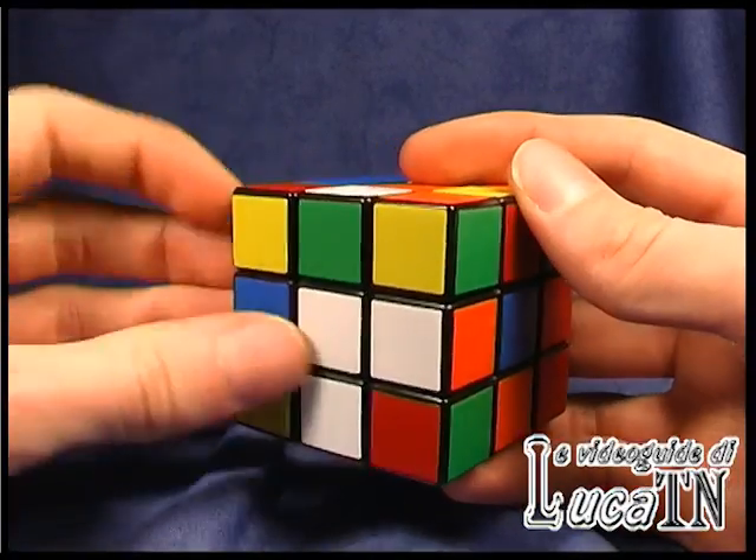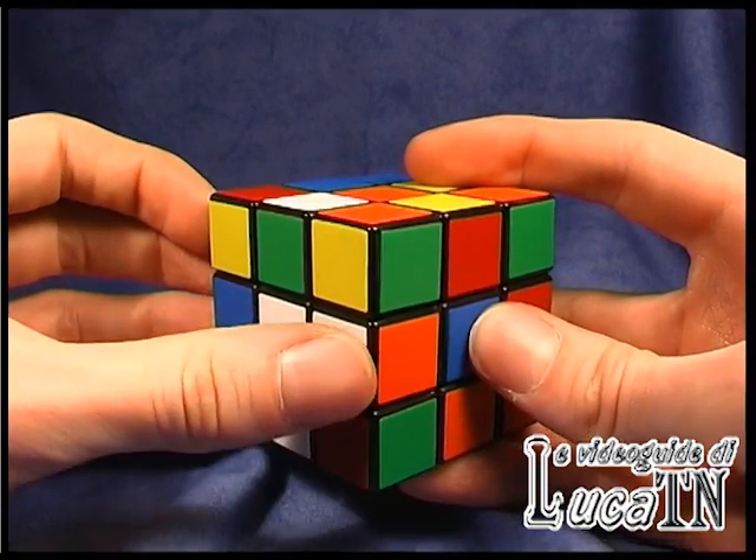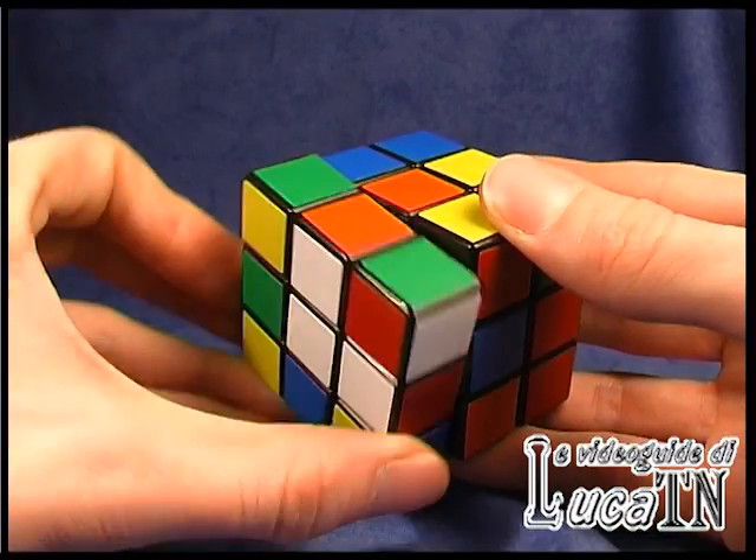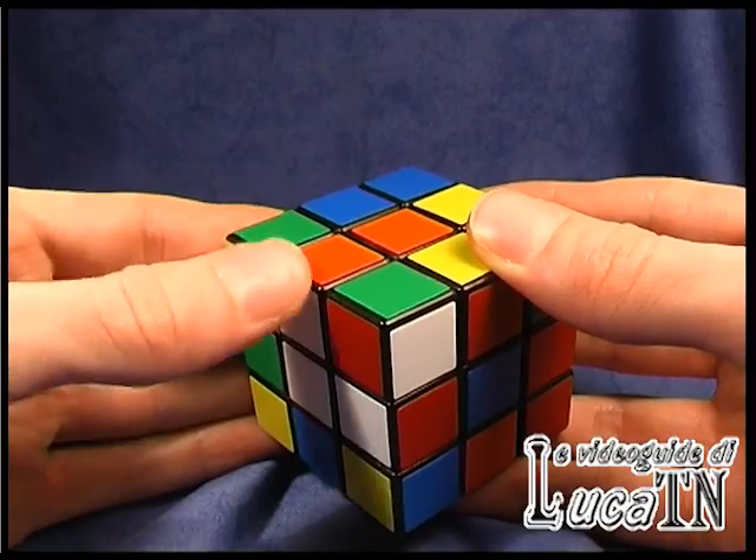Another situation here. For this edge the white one is already matched, so we just have to match the orange. And the first edge is done.